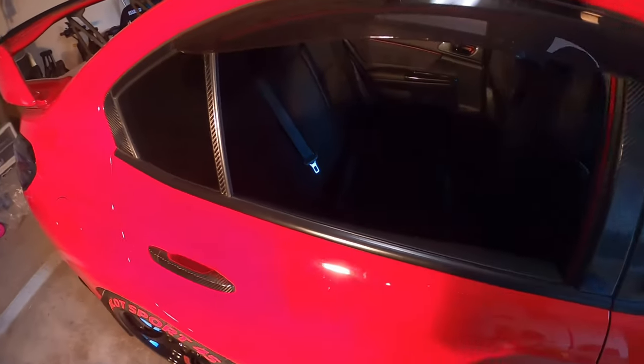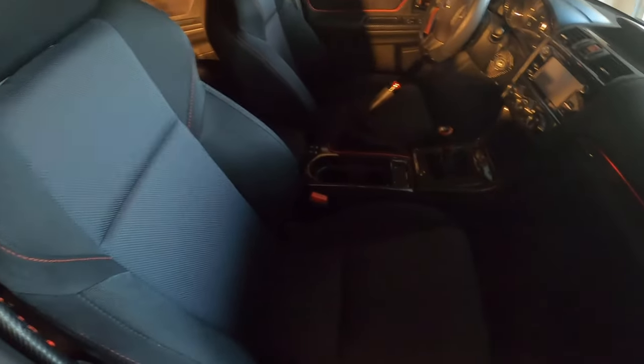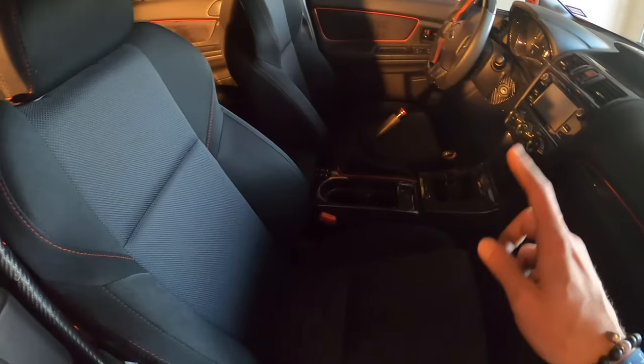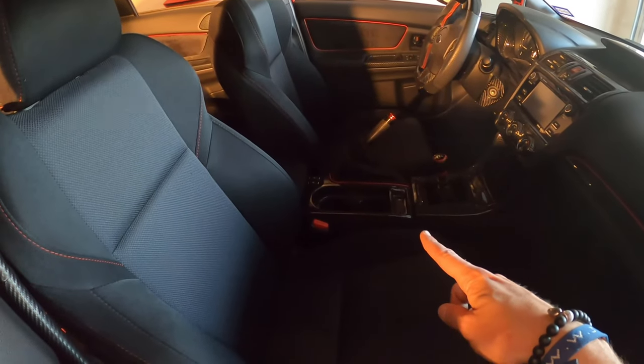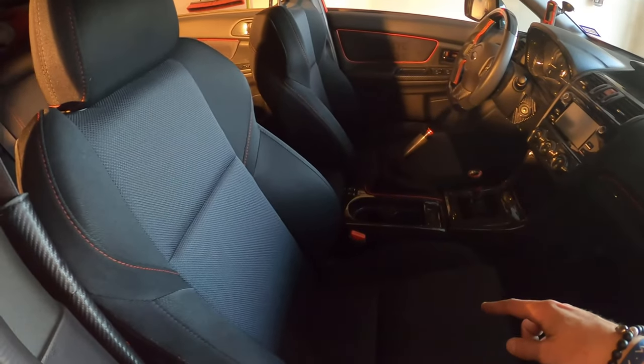Hey everyone, how's it going? As you can see, my WRX has nothing real special — just regular seats. These are from 2017, so they're not even the leather ones, just cloth. What I'm going to do is actually change the look of this whole interior. It's going to be a huge difference.